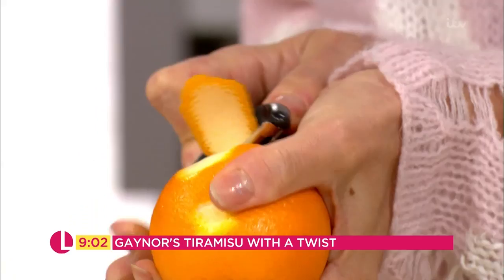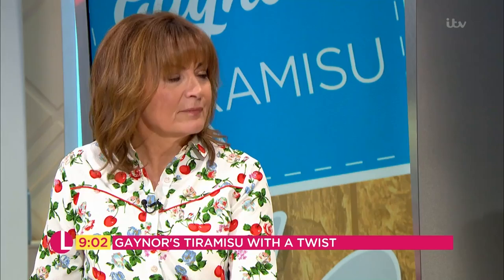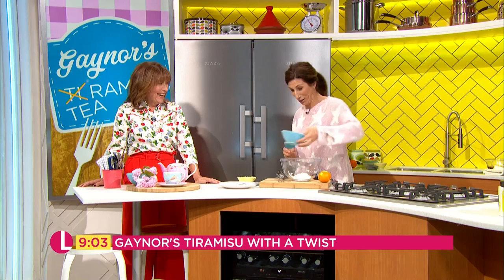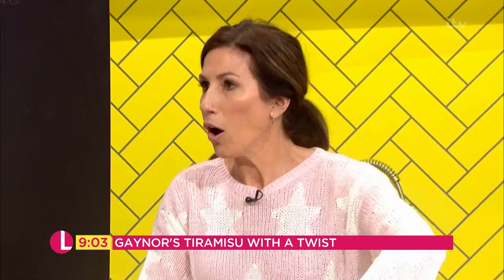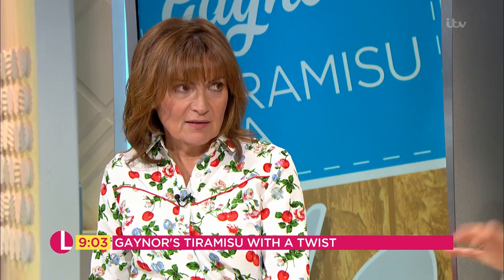I'm going to set this to the side for 10 minutes till it's chilled down, and then I'm going to start with my cream mix. That is quark — low fat — and low-fat crème fraîche. Obviously we know what low fat means — we can eat twice as much! That goes together in there like that. If you wanted to, you could be naughty and go for the mascarpone, but this is good, this is much healthier.